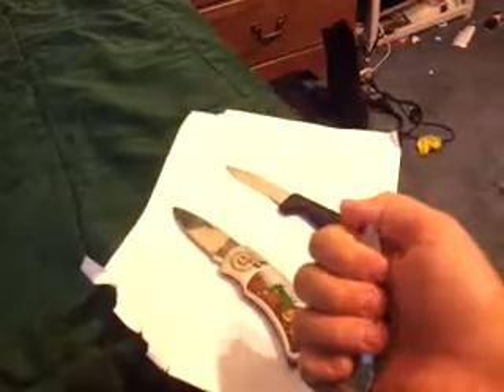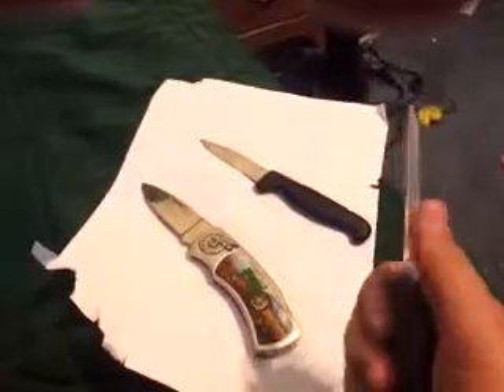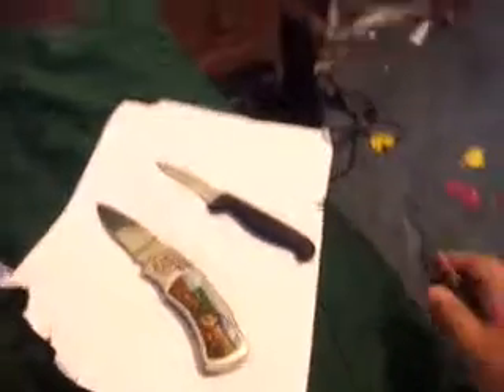This one is really old — it doesn't even have a tip, it's like round there. It is like the dullest knife — maybe the dullest knife in our town. It is so dull it will not cut a thing.